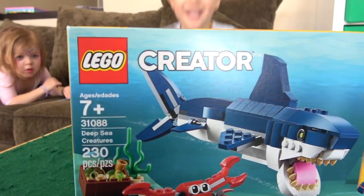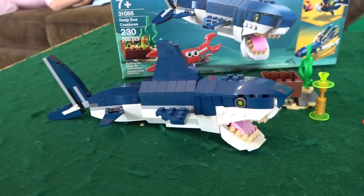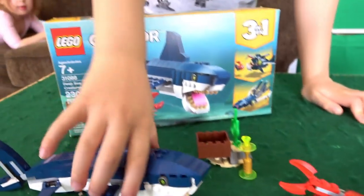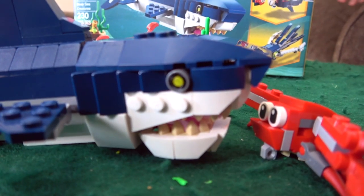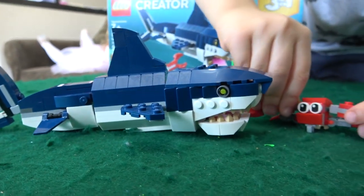Lego Creator three-in-one sea creatures — deep sea creatures! How you doing guys? Welcome to Bricktopia! We've already built a shark. Which one do you want to build now, William?